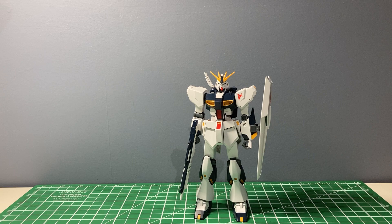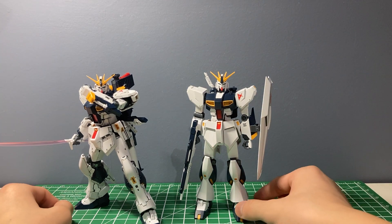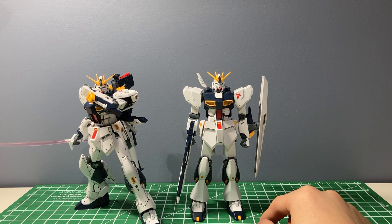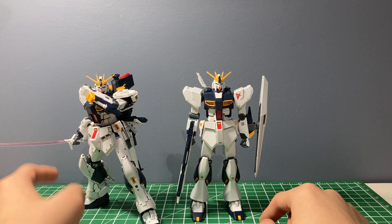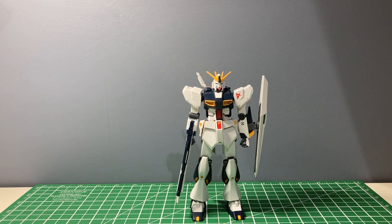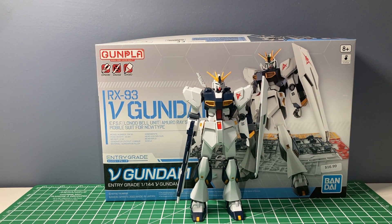Nu Gundam is just a more expensive kit in general. I'll probably be doing a review on the Real Grade soon — here's the Real Grade Nu Gundam right here. It's getting a bit late so I'm getting tired, but I will be doing that Real Grade review soon. That's it for the review of the Entry Grade Nu Gundam — see you guys at the next review, bye!